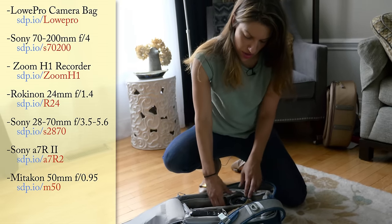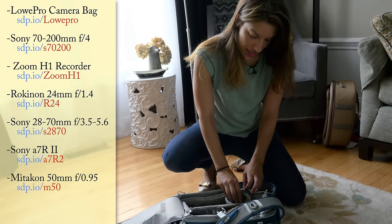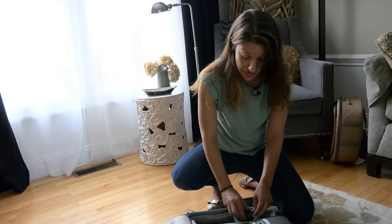My pack comes to about 10 pounds, which isn't too bad, and there's a little bit of room left for a couple of snacks too.